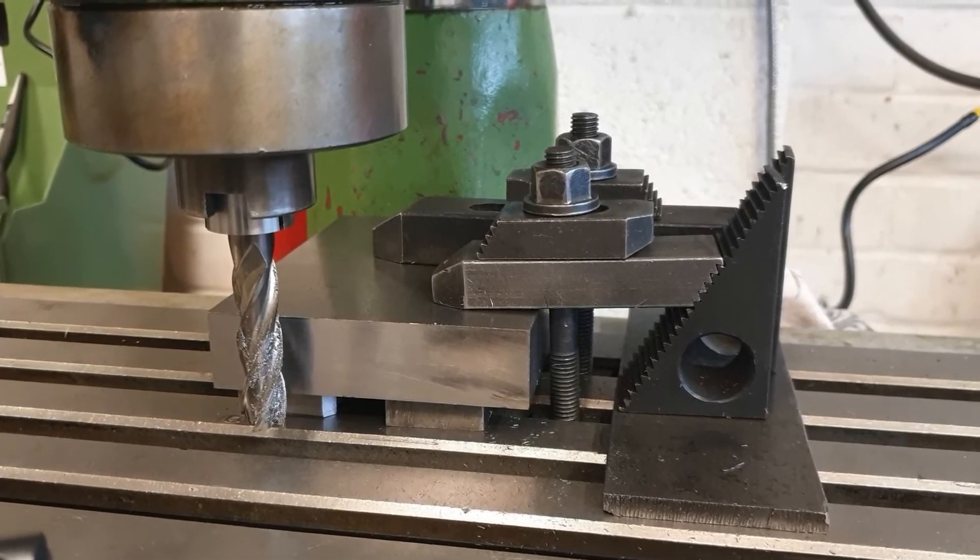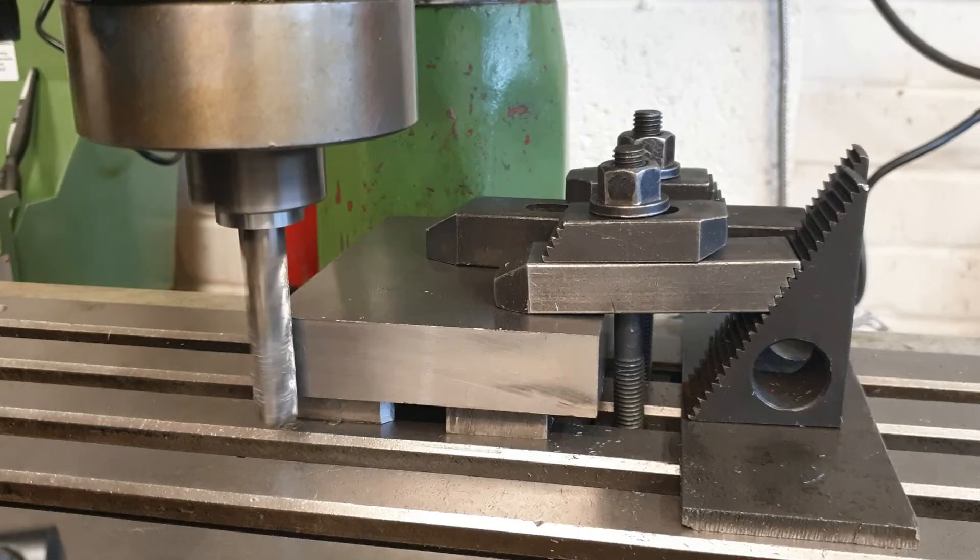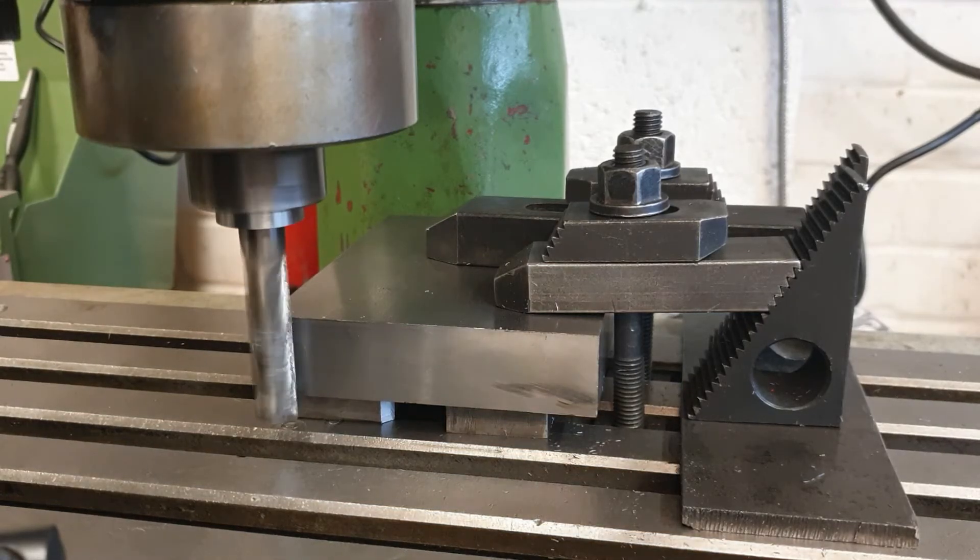One side to the left has already been checked and aligned at 90 degrees to the table. We're now going to run a cut along this face, which will square it up to that left-hand side. The face on the far end has already been squared, so this should give us a nicely rectangular block of the right dimensions. I'm running a half-inch end mill at around 400 rpm.